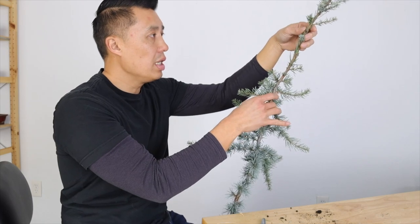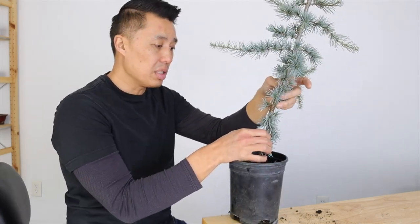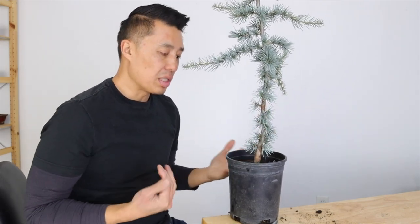Blue Atlas cedars are pretty flexible, but if you put a lot of twists in it, they will break. Down here it's definitely going to be a lot more brittle, so if you put some heavy bends in it, you're probably going to snap it. So what you can do just to protect against that is apply some raffia. I'm going to prepare some raffia really quick, and then we're going to apply it to this tree, and then we're going to put some wire, and then we're going to start bending.